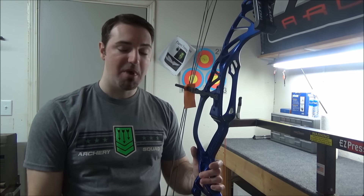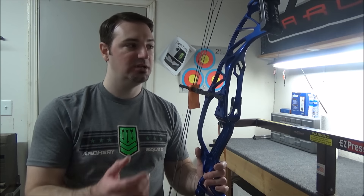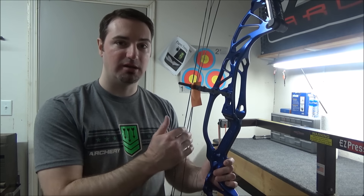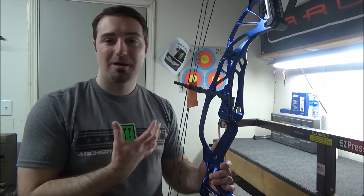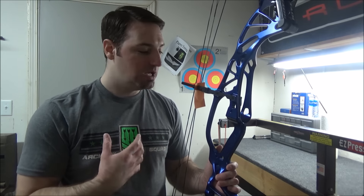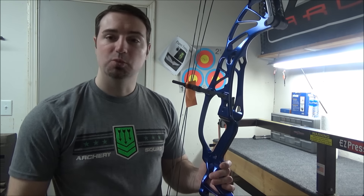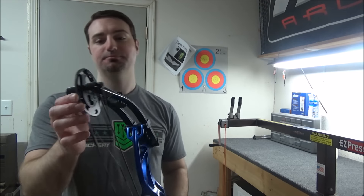I'm going to try out this top stabilizer mount to see if it's any different for me. There was a little bit of talk on the Bow Junkie live feed when these bows first came out with Hoyt — that the upper mount may help with right and left tear. I'm curious because I'm an archer with a natural right tear on anything I shoot, so that may be a better option for me up there.